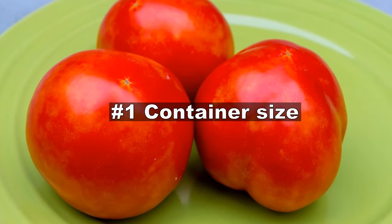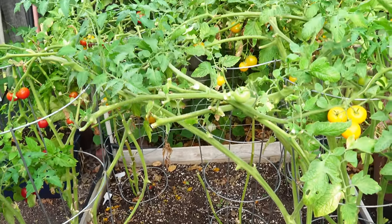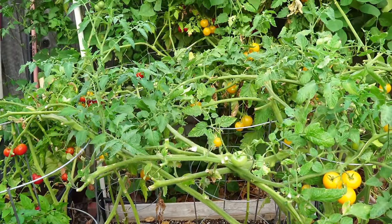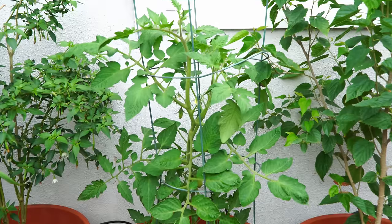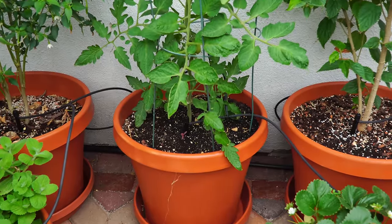First, let's look at the container sizes for tomatoes. If you're growing tomatoes in raised beds or the ground, you don't need to worry about container size. However, if you're growing your tomatoes in pots or containers, let's look at what's the ideal size.